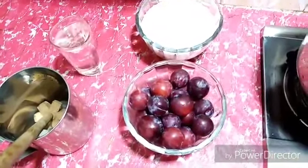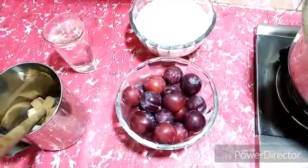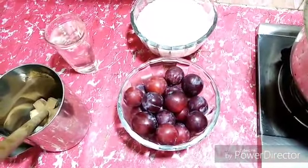Bismillahirrahmanirrahim. Today I am going to make plum jam and I am going to share it with you.